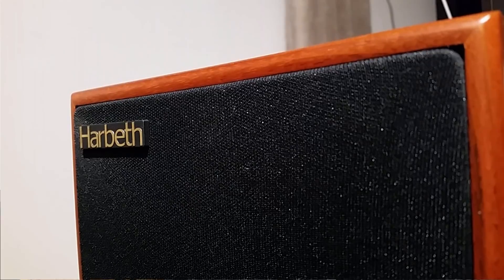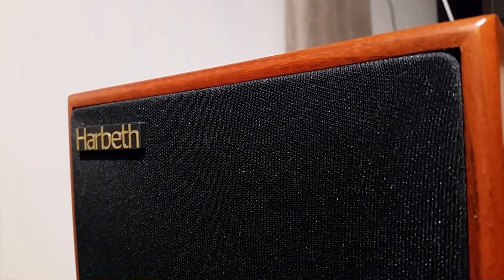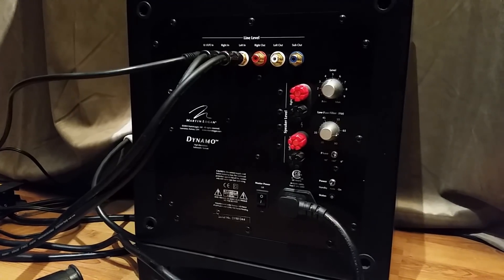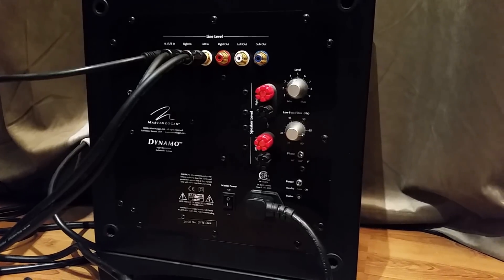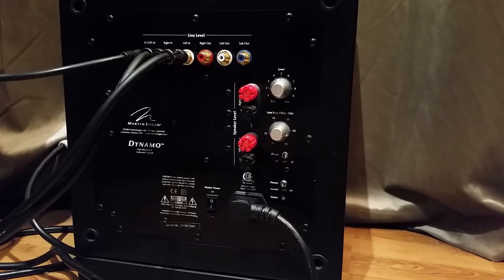Let's talk about the sound. The bass from these speakers is what you'd expect — it's a very small speaker, it's not going to be punchy or earth-shattering, you're not going to shake the foundation of your house. However, it is adequate; you don't feel like you can't listen to it. Ideally you want a subwoofer with it, which I have, but when I turn it off for slow music it's okay.